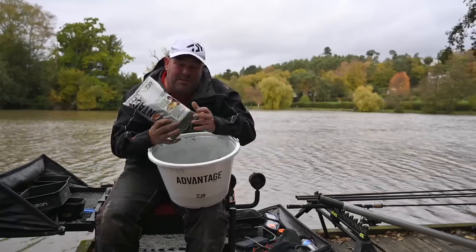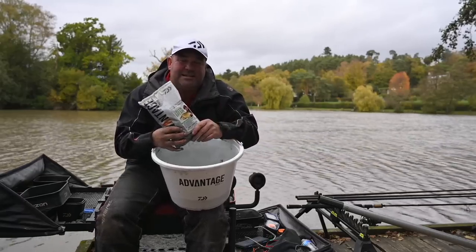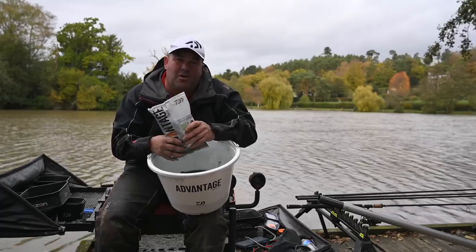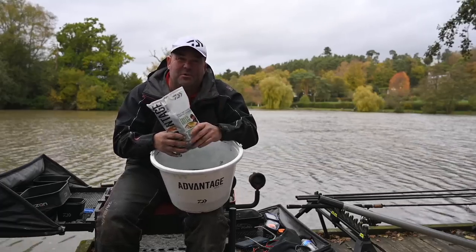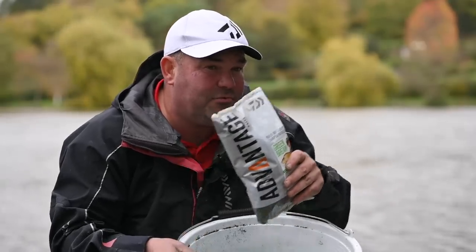So the number one tip would definitely be: always pick a groundbait — whatever your favourite groundbait is and whatever you tend to catch fish on — pick one that you've got confidence in, because there's nothing worse than sitting there worrying whether your groundbait is right or wrong.